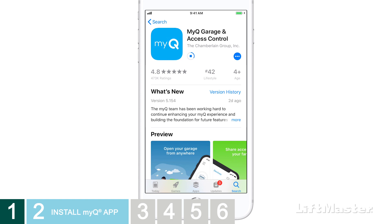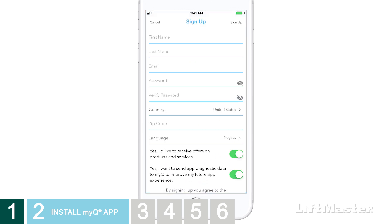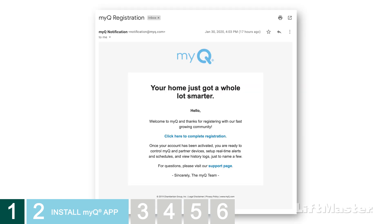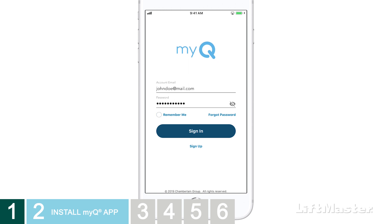If you have an older version of the MyQ app that doesn't have this icon, go download the latest app. When you launch the app, you'll be prompted to either sign in or sign up for a MyQ account. Fill in and submit your information. As a new user, you'll receive an email to complete your registration. Follow the instructions in the email, then you'll be able to log in to your account on the app.